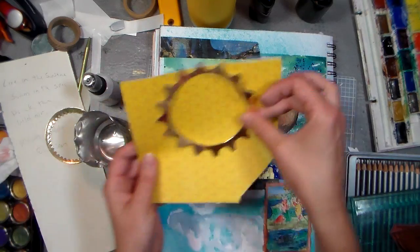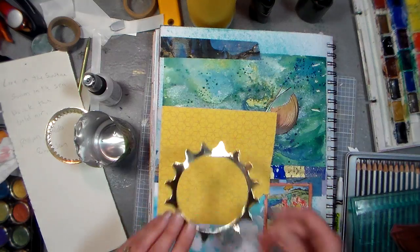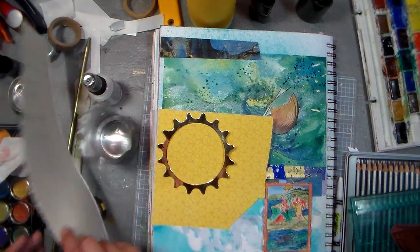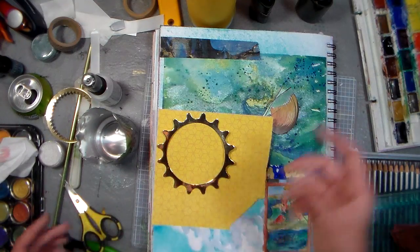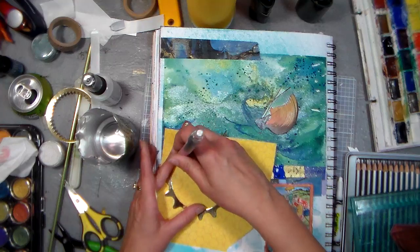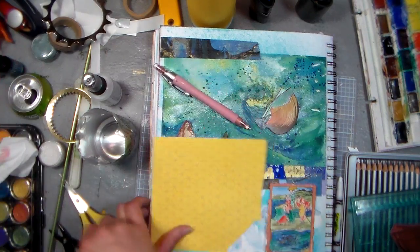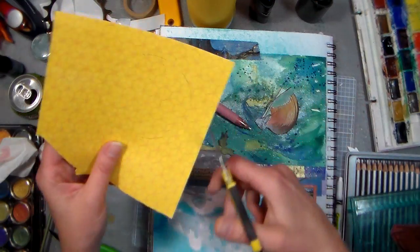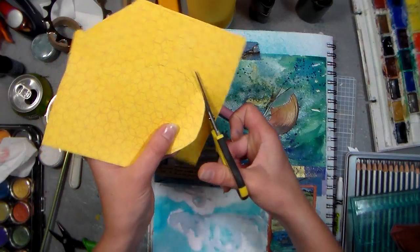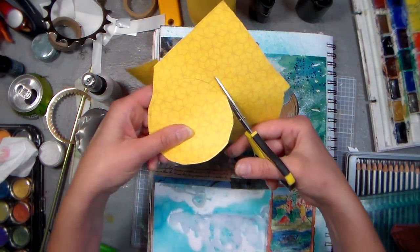I think I want to back it with something first, so let me glue that on there. Actually let me trace it, and then I can cut around it so I don't have to fussy cut it. You'd think I'd have a writing utensil on this table somewhere with all this stuff. Let me just trace that gently here, and then I can use my scissors — fancy cutting tool. I just want to cut out a little bit bigger than what I traced so I have room to glue it down.